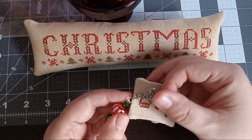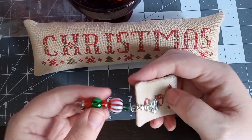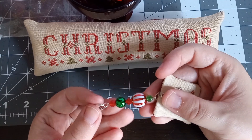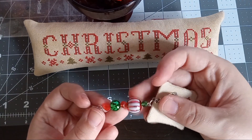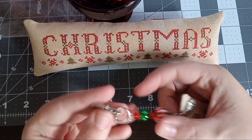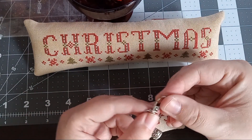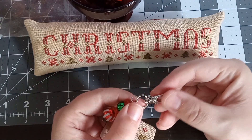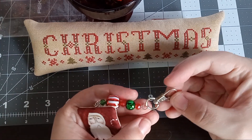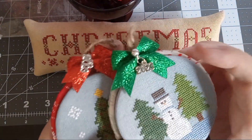For charms, I got these from Hobby Lobby — they come in a multi-pack with different Christmas shapes. For beads, you can get them from Hobby Lobby, Walmart, or Joann's. You'll also need these little lobster claw clips. I don't have any extra ones but I need to get some.